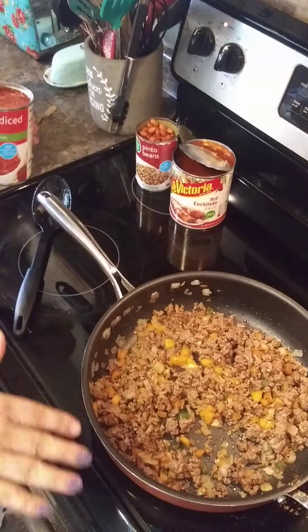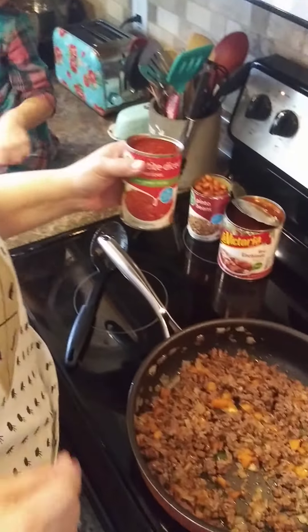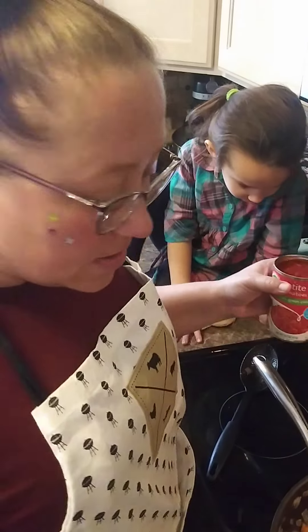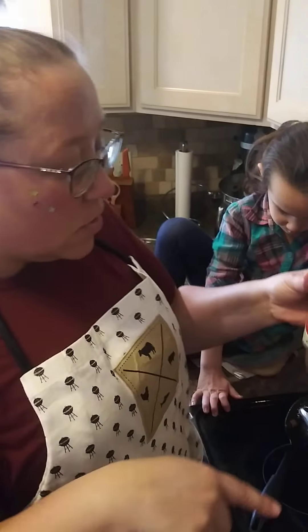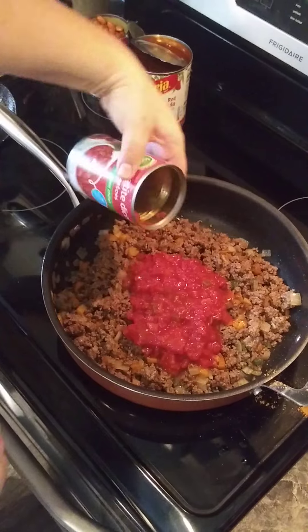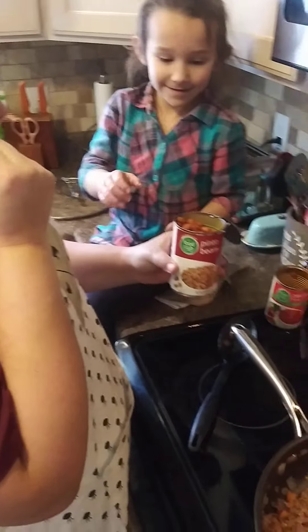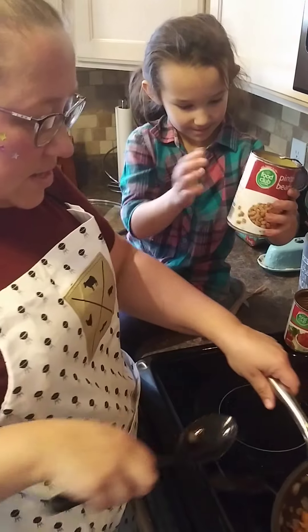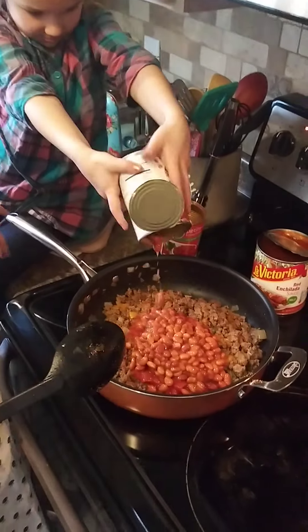I'm going to amp it up. I'm not following a recipe — I've made enchiladas a million times so I know the basic recipe. I'm putting in some petite diced tomatoes with green chilies, the juice and all. And I rinsed and drained a can of pinto beans and put that in, because our family loves beans and it's a good way to get that extra protein in.